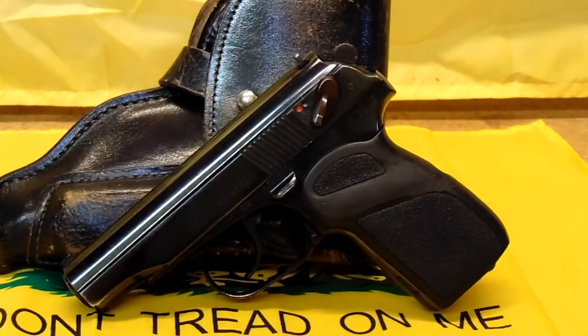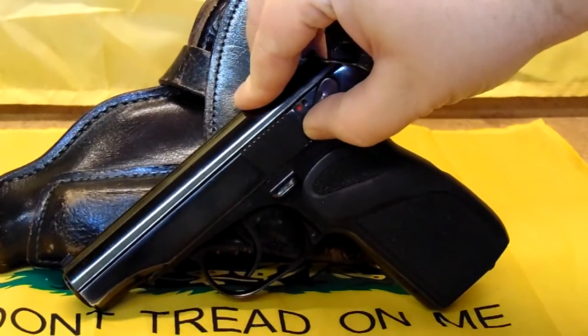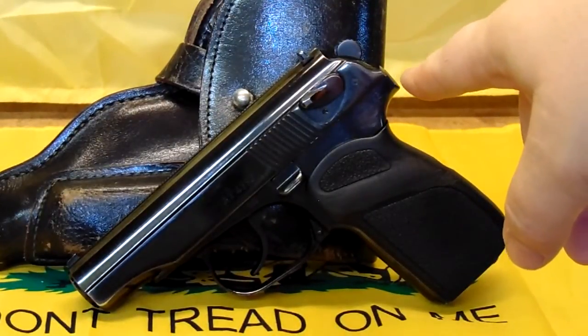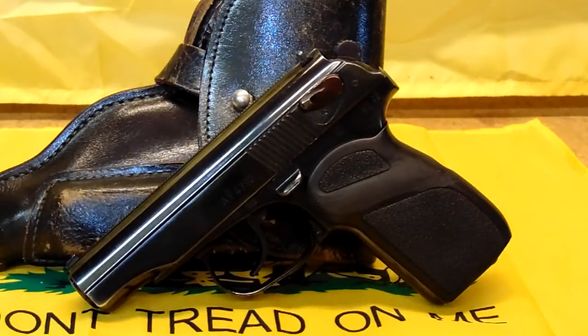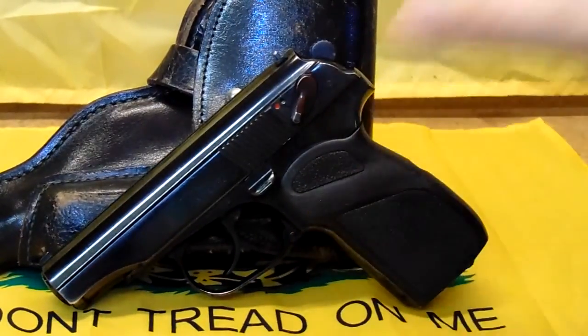Another thing that comes up with this gun is some people tell you it's not safe to carry. Why? Because it's got a free-floating firing pin, and if you drop it it might go off. There's a secret to that — it's called using the safety. The state of California lets these guns in — at least the Bulgarians. They did their drop test: the gun has to be dropped repeatedly, upwards of 200 times on a live round to see if it'll go off. It did not. The Bulgarian PM is allowed in California. The biggest thing is people did not carry it with the safety on — that safety blocks the hammer.